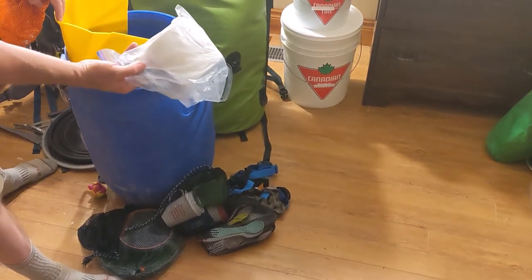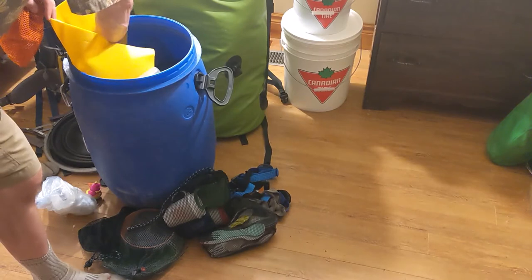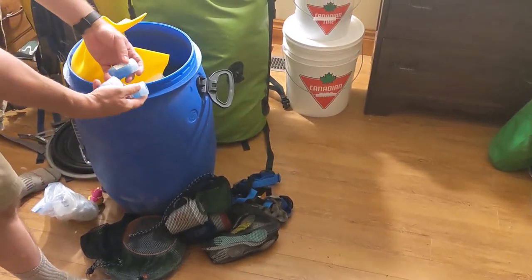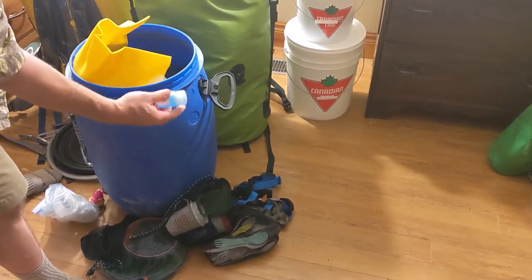I keep toilet paper in almost every bag. I found out on this trip I took way too much dish soap. I only used a fraction of one of those, so in the future one is sufficient.